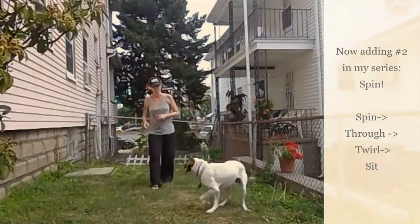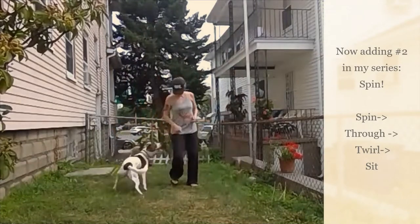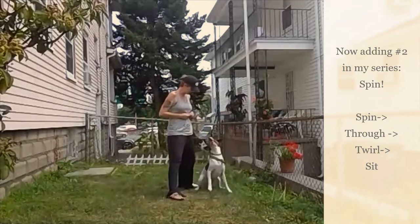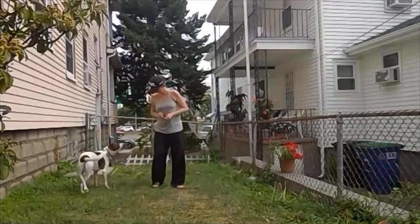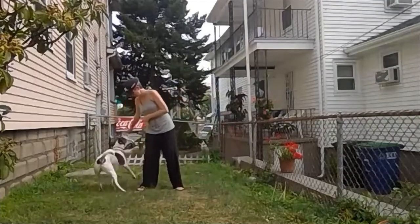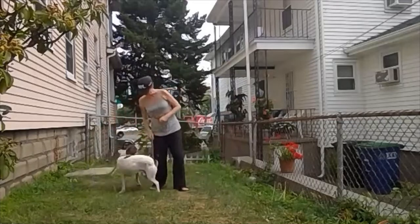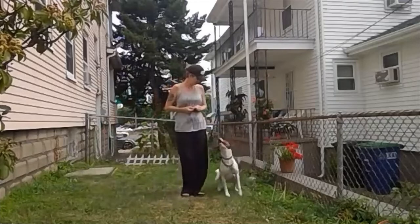Captain. Spin. Screw it. Good job. Spin. Spin. Curl. Sit.